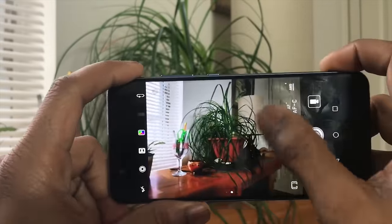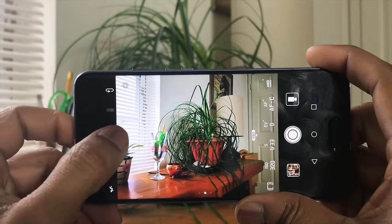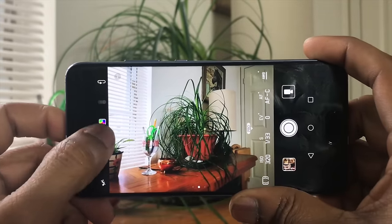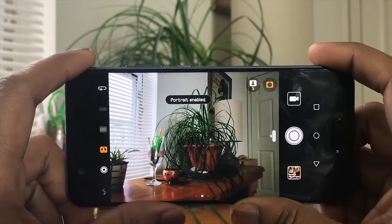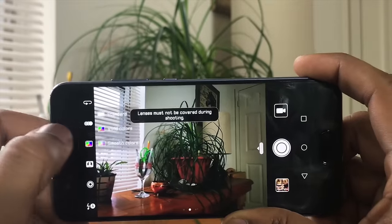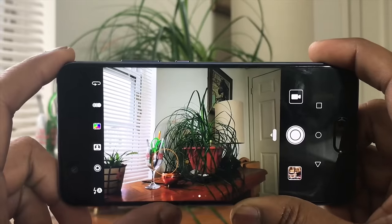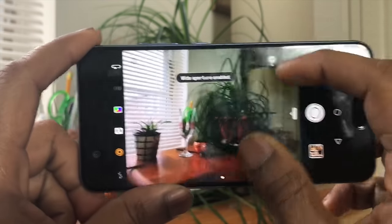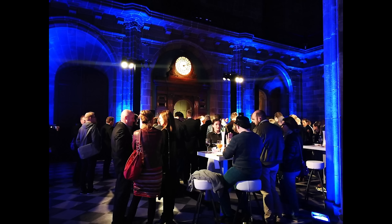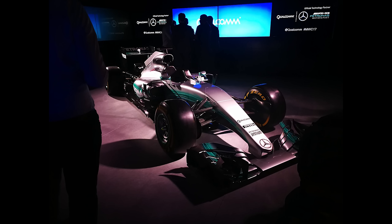One of my favorite features is the bokeh effect. Due to the dual lens system, the camera can blur the background and keep the foreground in focus — that's the bokeh effect. The iPhone is marketed that way but doesn't do it as well, in my opinion. The P10 takes amazing photos — check the samples on our website or the link below. When I was at MWC, I literally just took it out and shot with no editing, no filtering, nothing other than the bokeh effect. Check it out and let us know what you think.